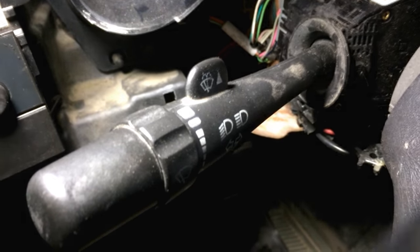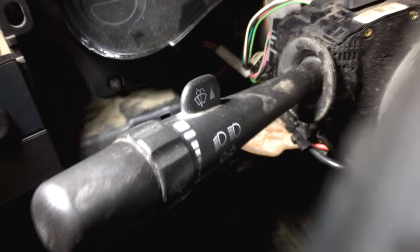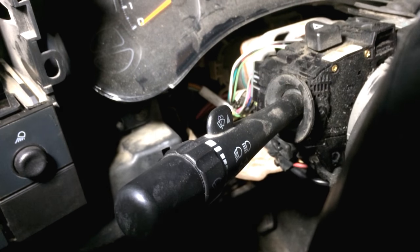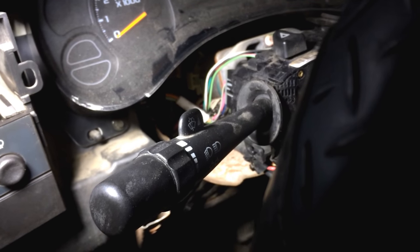If I go to pick and pull and get a working one of these stalks with cruise on the end and hook it up, I should be able to have cruise control on my truck, which would be pretty cool. I've looked online and I haven't seen any other information on this, so this may be a world first.